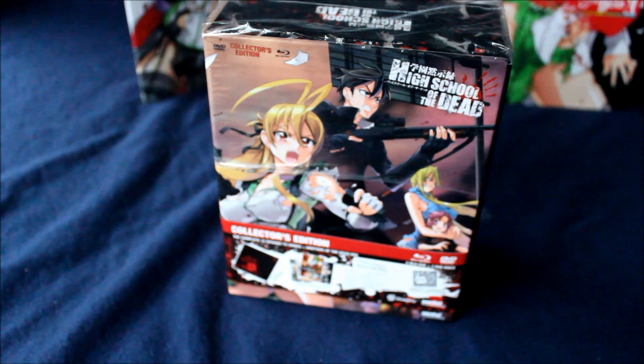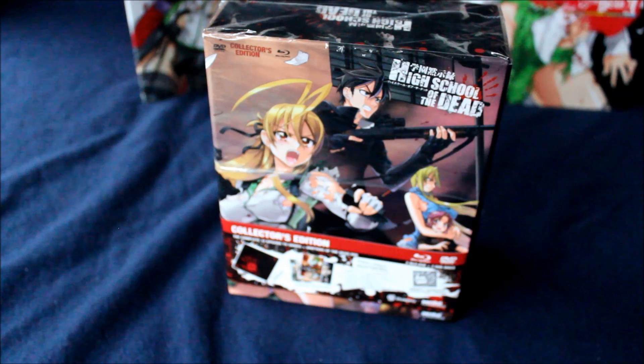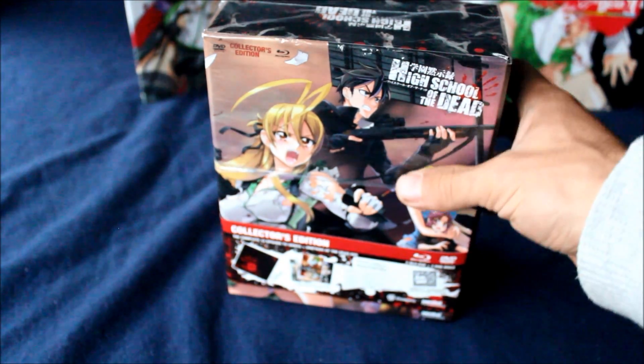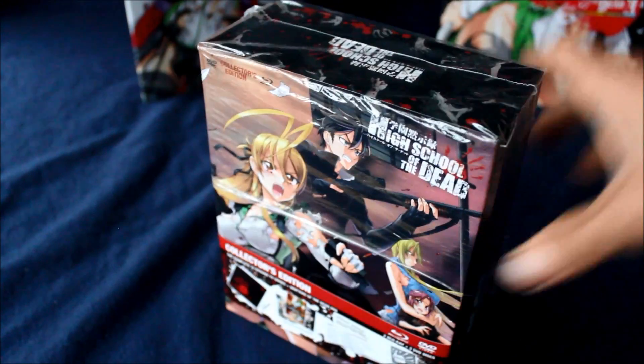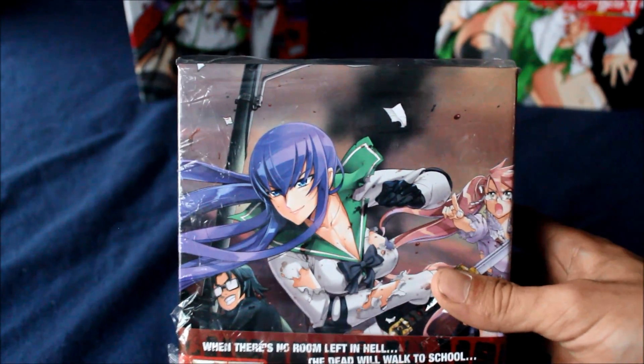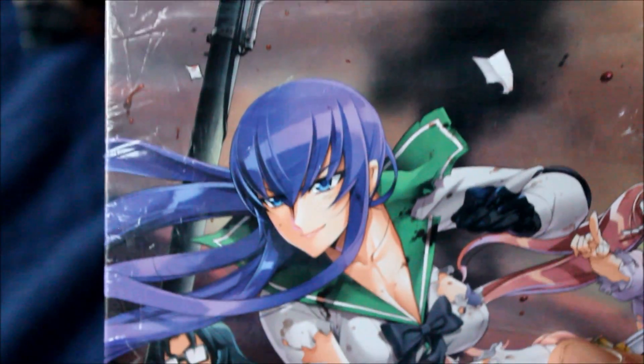Hey everyone and welcome to a new unboxing video. Today we're gonna be doing something a little bit different, something I hope to do every once in a while. I'm so excited — as you can see I have the High School of the Dead Collector's Edition. I just got this in the mail yesterday and I've been so excited to get this review done. I got so excited I actually started opening it right away, so the bottom part is sort of ripped off a little bit.